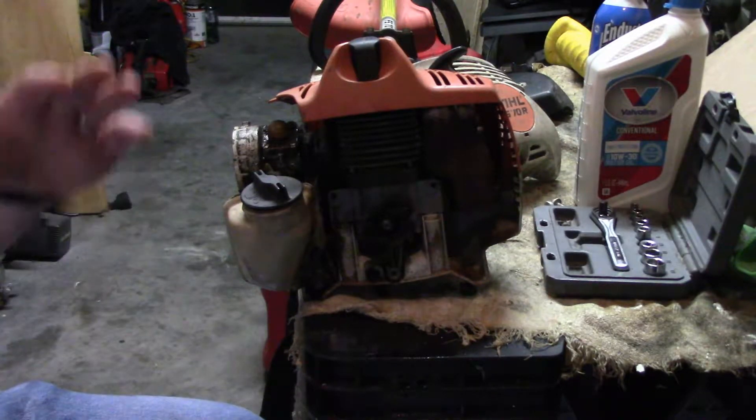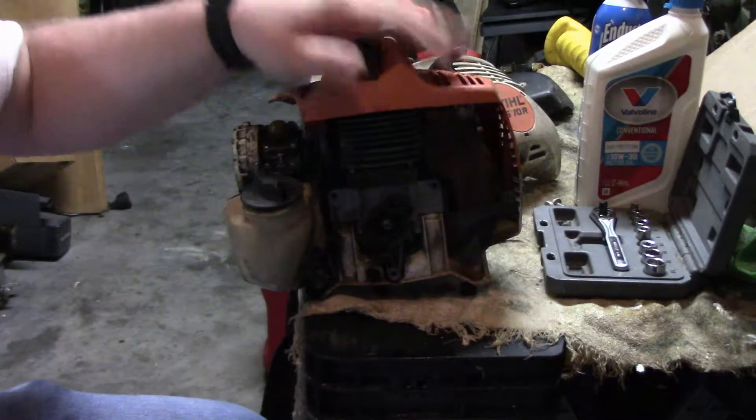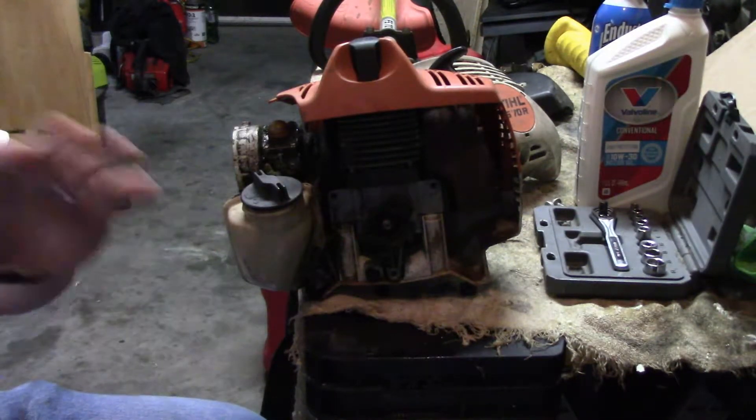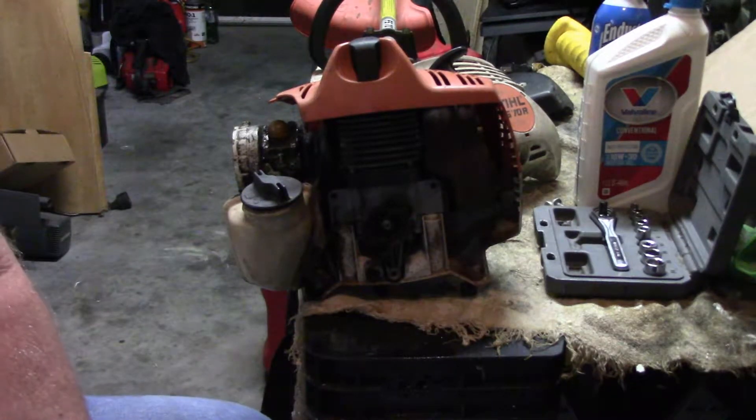So here's something you might want to look for. Instead of quickly worrying whether it's the carburetor, your fuel, or your spark plug, the one thing everybody forgets to really look at is your muffler — your exhaust system. I'm going to show you why.